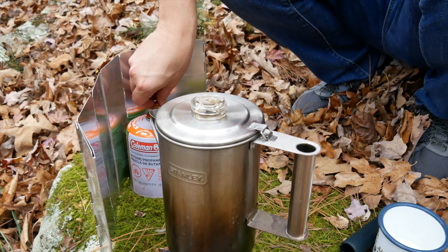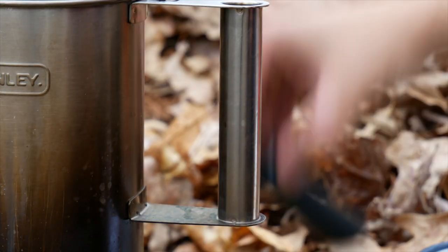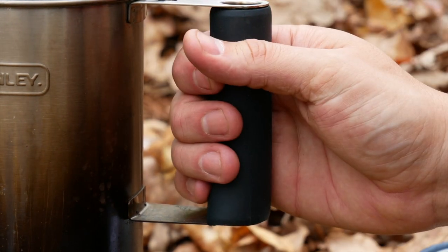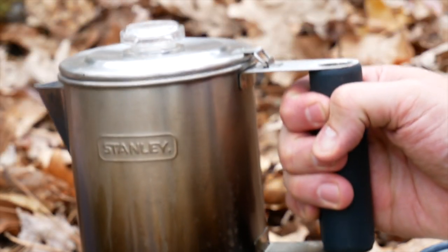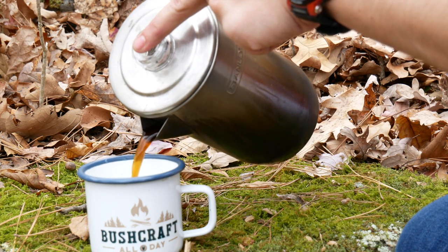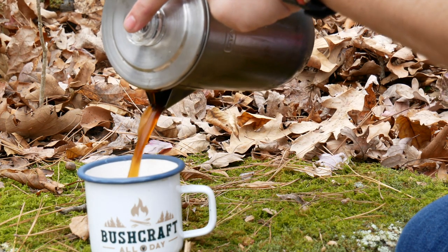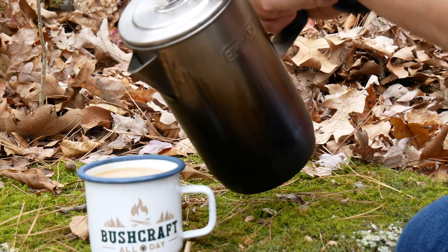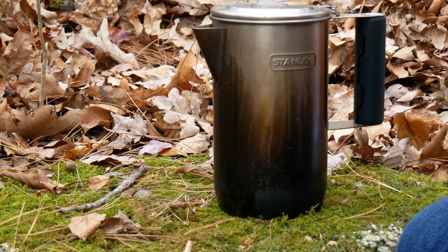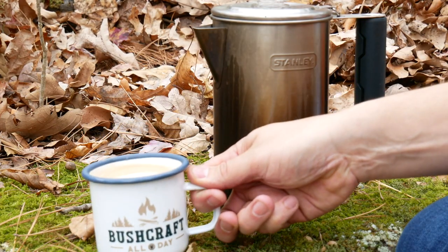All right, that looks pretty good to me. I'm going to have it a little bit milder today. Perfect cup of coffee. Good stuff.